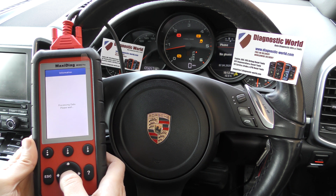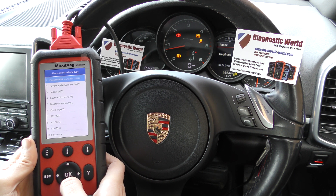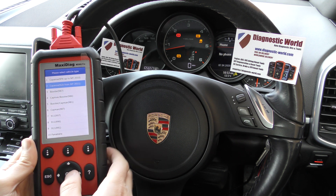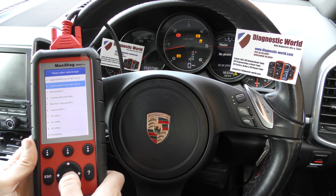Here it is. We'll select our vehicle, which is actually number two in the list — 928 from 2011 onwards. So we'll select that.